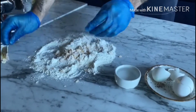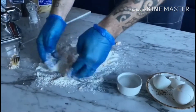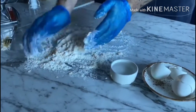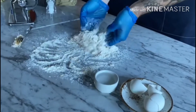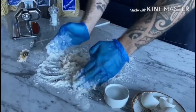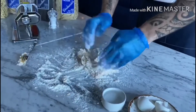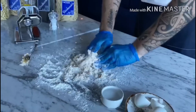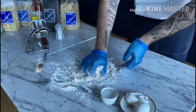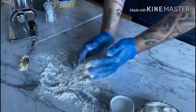At this stage we are going to use our hands to make sure all the flour is being absorbed by the eggs. Just keep mixing for 4 to 5 minutes. You will see the dough is starting to come together.